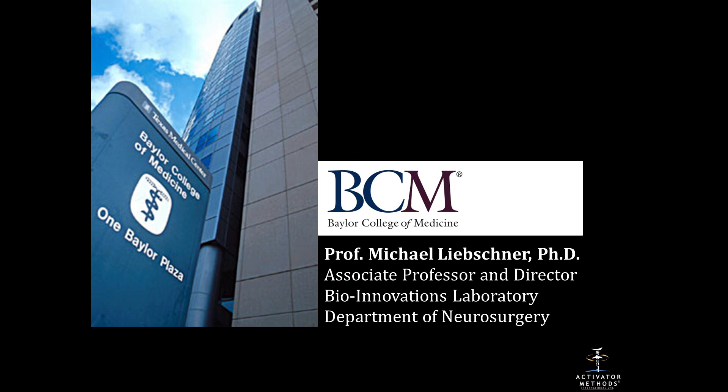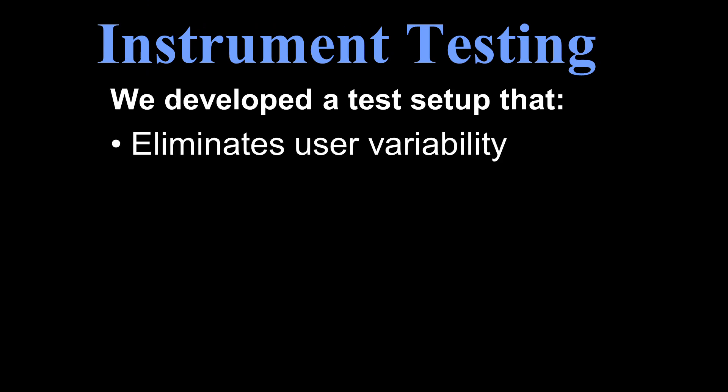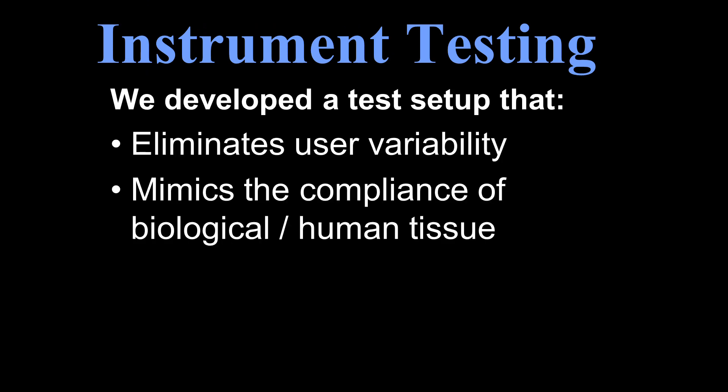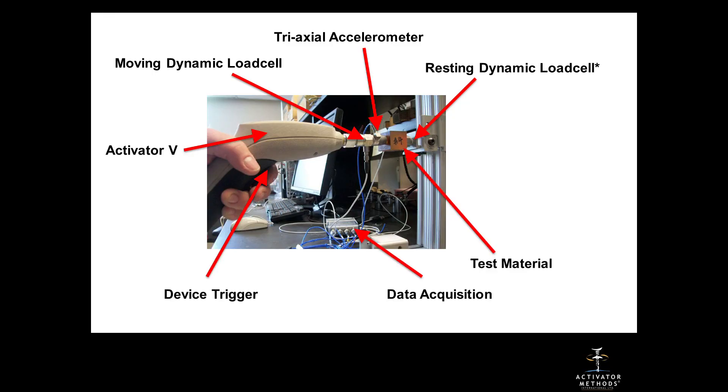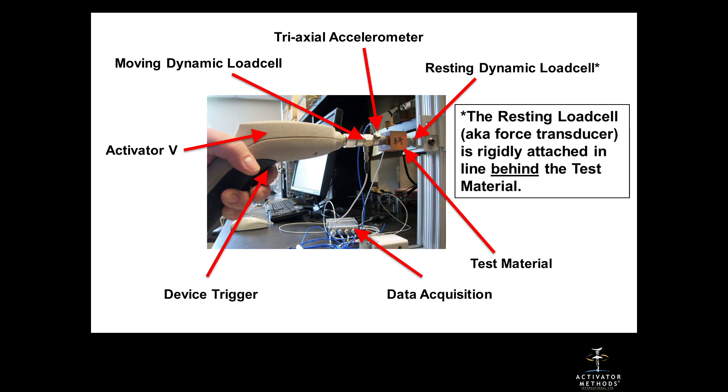We went to Baylor College of Medicine where Professor Michael Liebschner was an expert in biomechanics and started helping us. We developed a test setup that eliminates user variability, mimics the compliance of biological human tissue, and directly measures the load induced into the tissue. We set up a whole testing procedure on a testing platform where the test material mimics the actual body, with a load cell placed behind it.